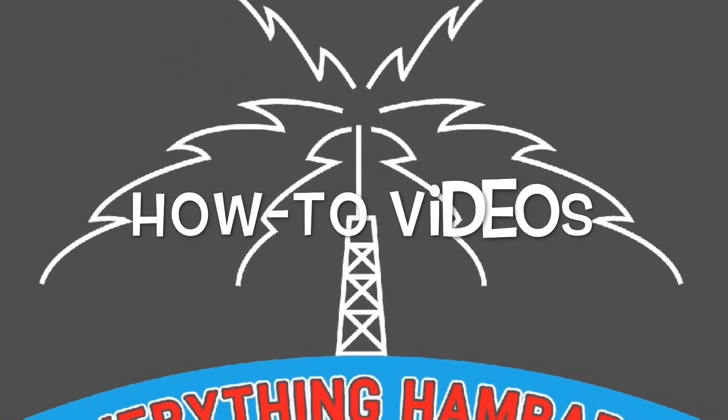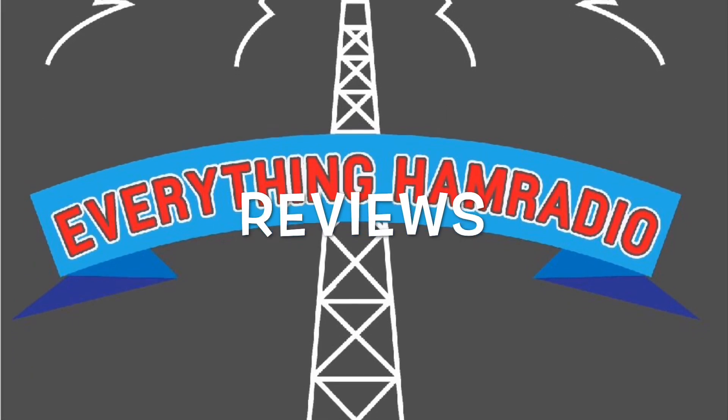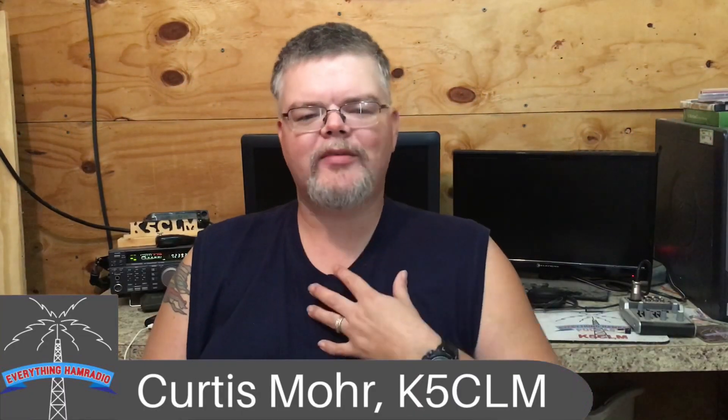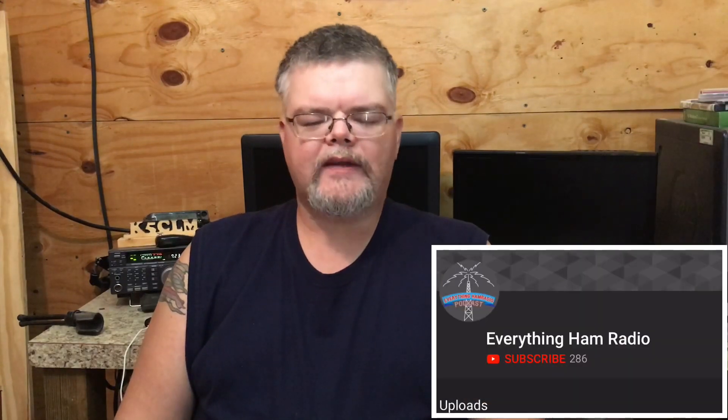Hey everybody, welcome back to Everything Ham Radio. My name is Curtis, my call sign is Kilo Five Charlie Lima. Today we're going to be talking about the Alinco DR-135, DR-235, and DR-435 — the two meter, 220, and 440 monoband mobile radios made by Alinco.